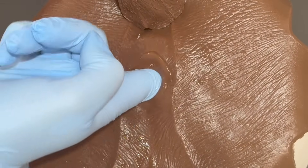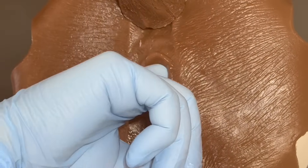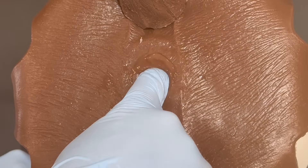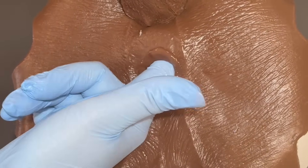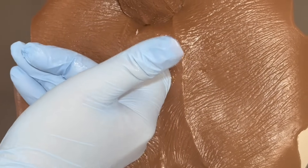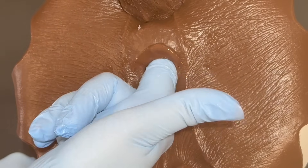I want to feel all the way around the rectal wall if I can, feeling for any palpable masses — even polyps can sometimes be found there. I also try to feel up dorsally as well. If there are any enlarged lymph nodes you may feel them there. You can also feel parts of the spinal column, the vertebrae, so if the animal has any lumbar pain you might detect that in this position.